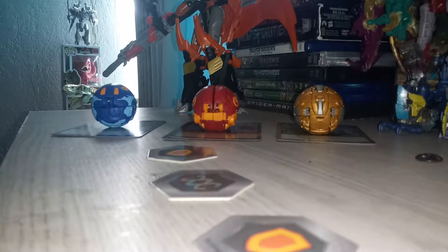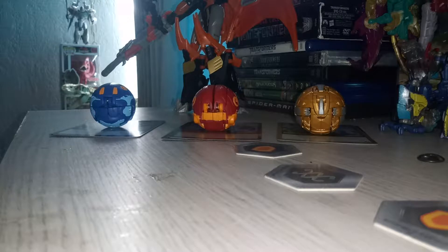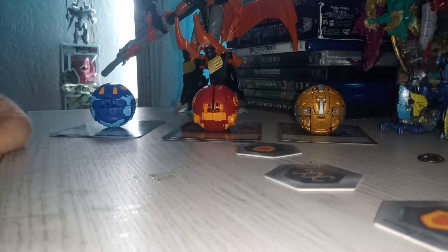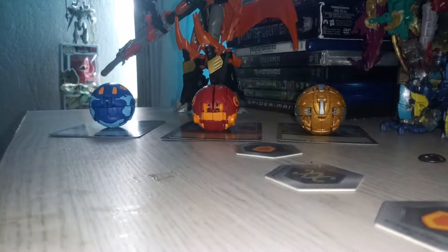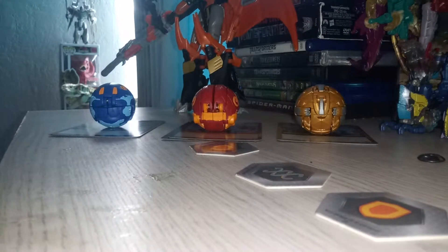What's up guys, it's the Bakugan Brawler here back with another video. You might be wondering why there are three Baku-cores out instead of one like I normally do. This time I'm gonna roll all three of these guys out at once. We're gonna review Pyrus Nilius, Aquos Trino, and Auralus Dragonoid, from the Nilius Ultra three-pack that I got from the same Super Target where I got my Diamond Serpenties.